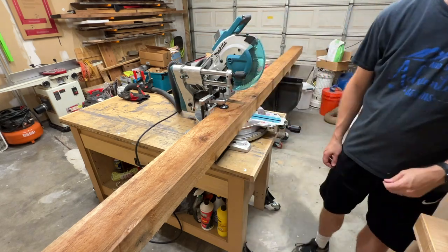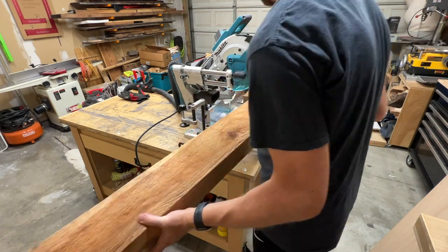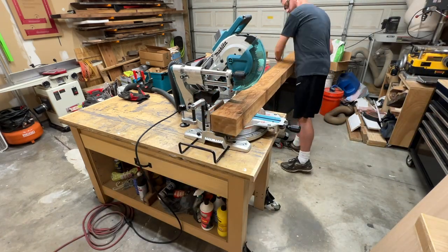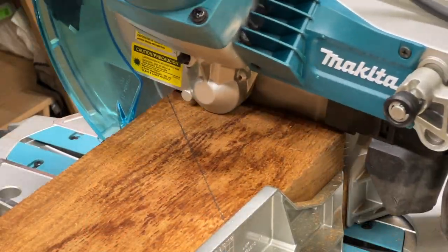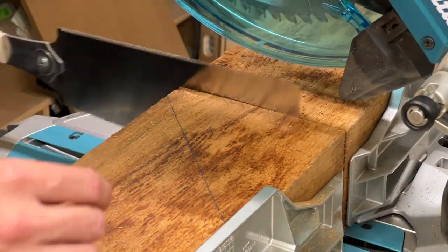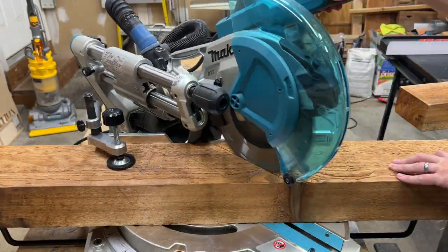I'm going to build the mantle using this 12-foot long 4x6 cedar timber. I'll start by breaking it down into three pieces, and there are a couple of large knots I want to work around, which leaves not a lot of room for error. One of my cuts is at 45 degrees already, just so I can remove the bad spot but still have enough length to work with.